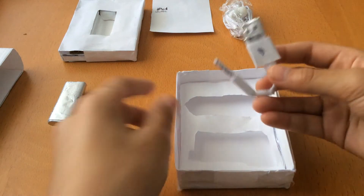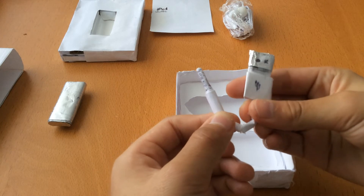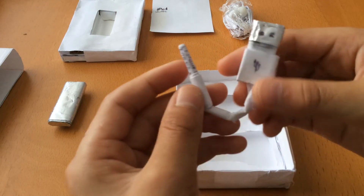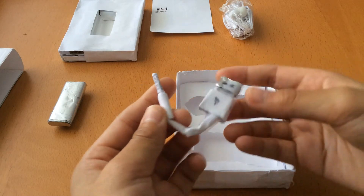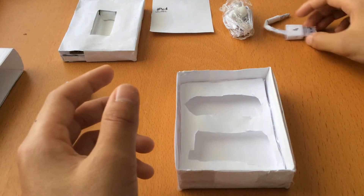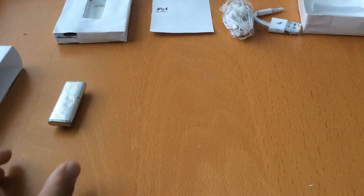And of course, this homemade USB to jack adapter — this is to charge and sync your iPod Shuffle. Yeah, this is homemade out of paper. But that's basically what comes in the box.